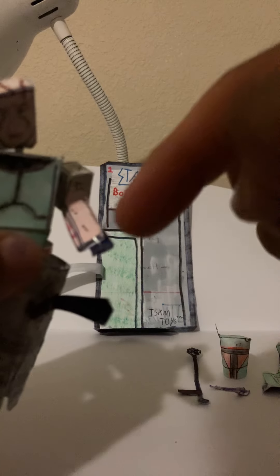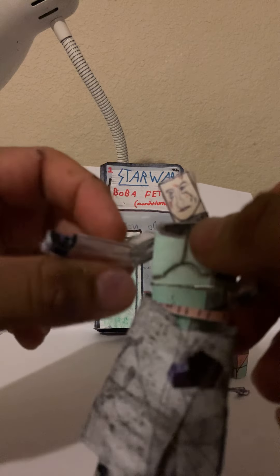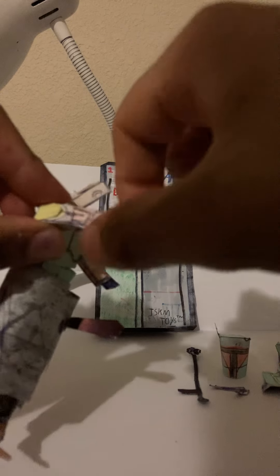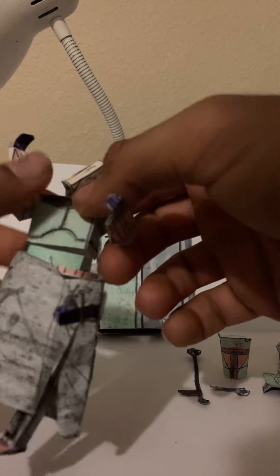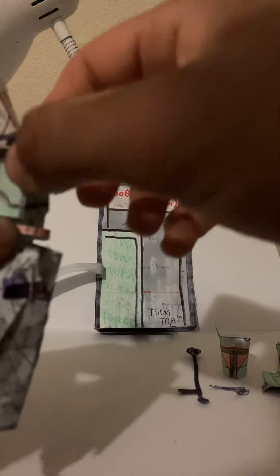He also has articulation on the hands. You can put the weapons simply by pegging them in. Some of the weapons can just fit without a problem; some of them have little slots so you can insert the weapons with no problem — same thing on the other side. He also has articulation right between the belly area so he can go forward and back.